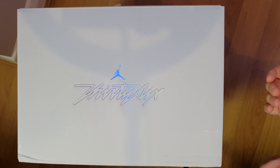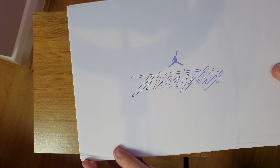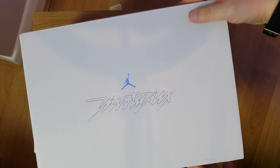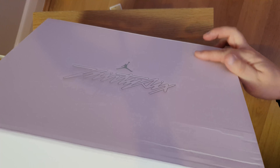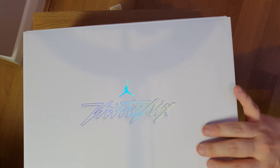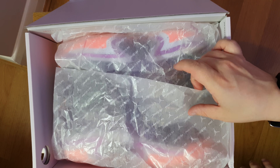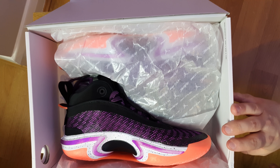So guys, this is the box — just a nice clean white box. Mine came a little bit smooshed in the corner, but that's the delivery driver. You got the '36' number, this radiant color that changes in different ways, you got the Jordan logo. You can see the size and everything. First you're gonna open it.